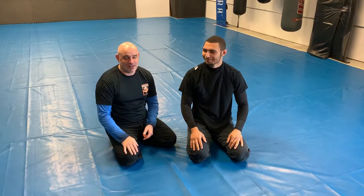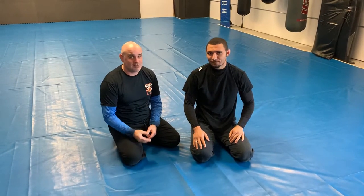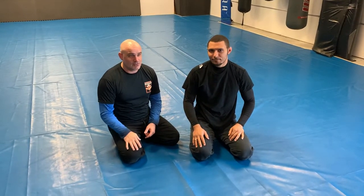Hey, what's up everybody? I wanted to show a really cool t-shirt choke. We're gonna prove that gi is more street than no gi — prove me wrong. I'm totally stealing this move from Henry Gracie; that's where I saw this, and he has a really good tutorial on it as well.